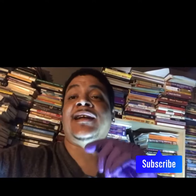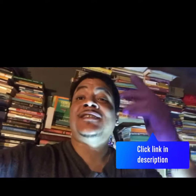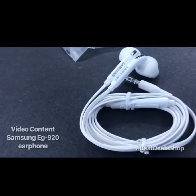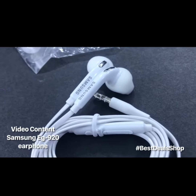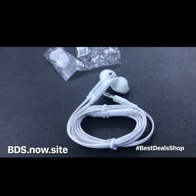Thanks for watching. Visit our site bds.now.site. If you're watching on YouTube, subscribe to our channel and check the link in the description area for more information on our content. High-quality phone accessories brought to you by Best Deal Shop — Samsung EG920 earphones. Thanks for watching.